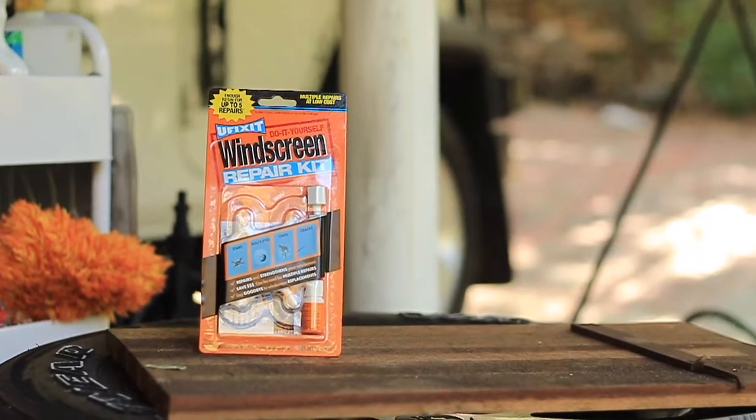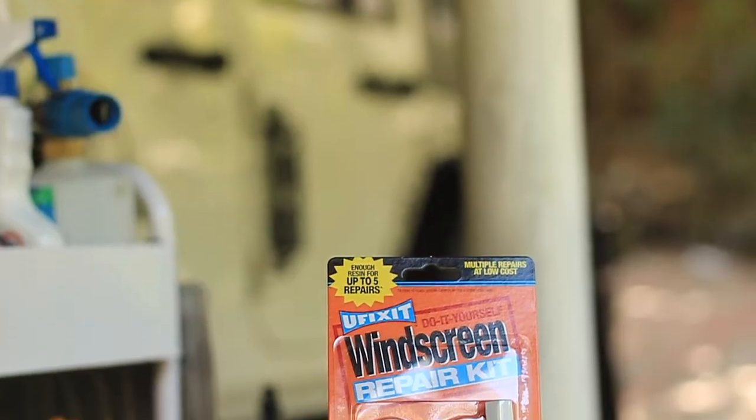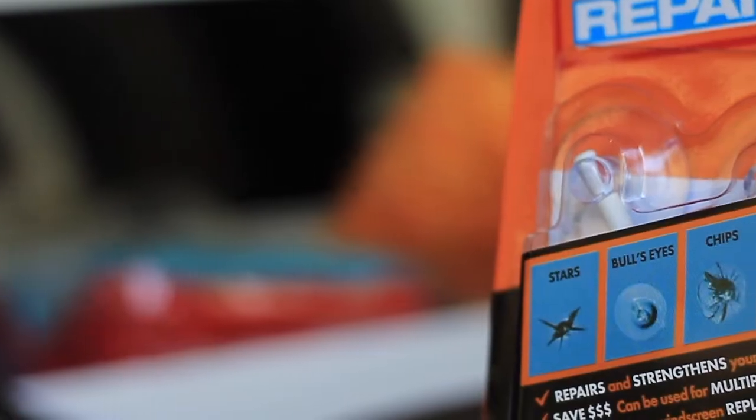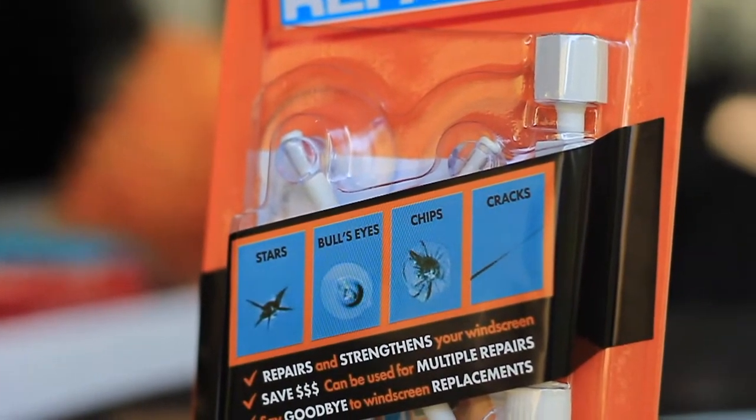They're not too bad at the moment, so I think we can repair them. I was going to buy this kit off eBay or Amazon — they do sell this kit if you're not in Australia or New Zealand — but I picked this kit up today from Super Cheap Auto. This one was the cheapest and most price efficient. The kit was $34 and they do go on sale quite often, so maybe look out for that if you want something a little bit cheaper.